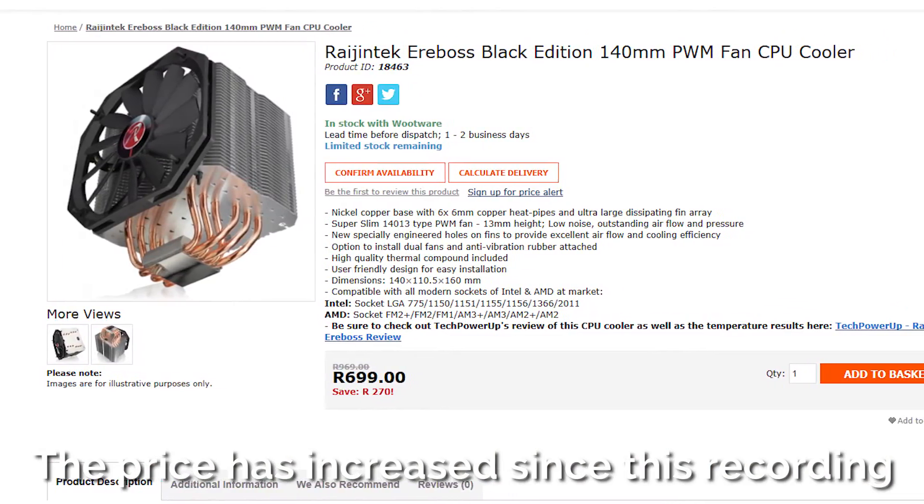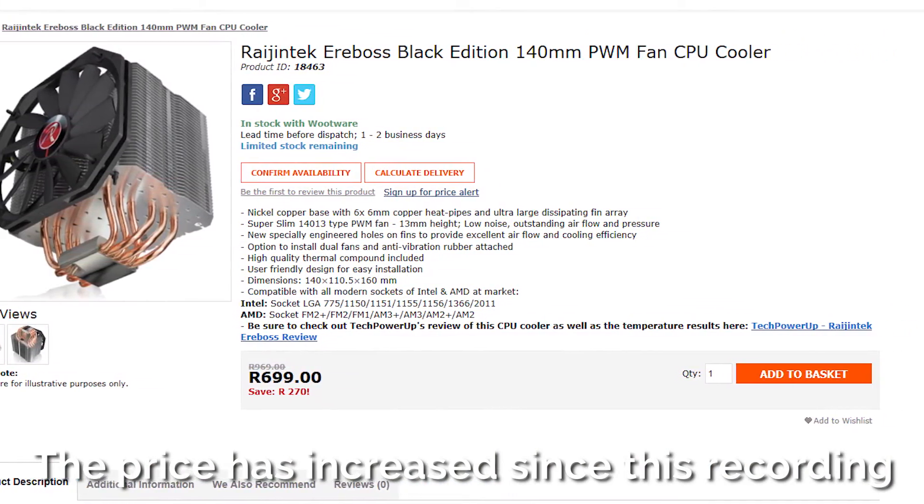In South Africa, the pricing is a bit better, with the Aerobos coming below the 212 Evo by 2 Rand and only above the Hyper-T4 by 41 Rand. That minuscule difference in price makes the Aerobos an attractive option with its better cooling performance. Just make sure you measure out how much space you have in your case before clicking the buy button.